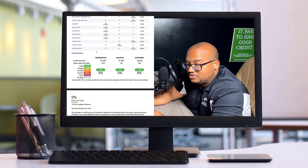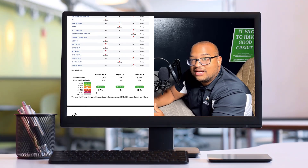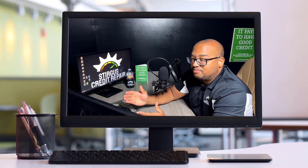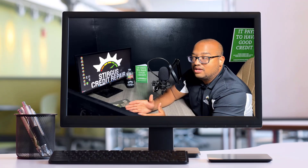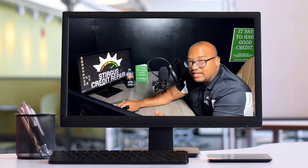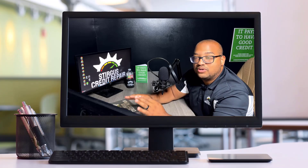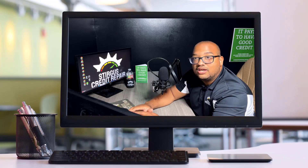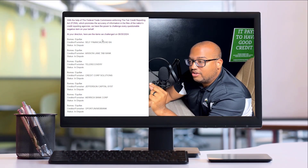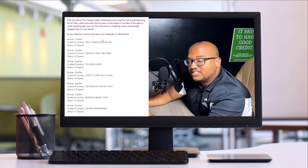You can also scroll down to see any hard inquiries on your credit as well as your credit card utilization. If your credit cards are maxed out, I highly recommend paying those down throughout the process, so that as you pay down your credit card utilization, your score is going to be less affected by something else holding it down while we work on negative accounts. You're also going to receive a second email showing everything that we're going to be working on for this first round — you're going to receive this notification in your email.